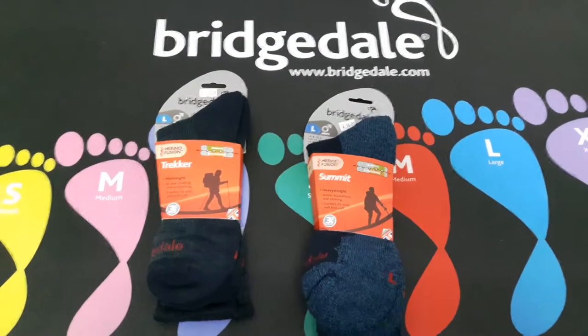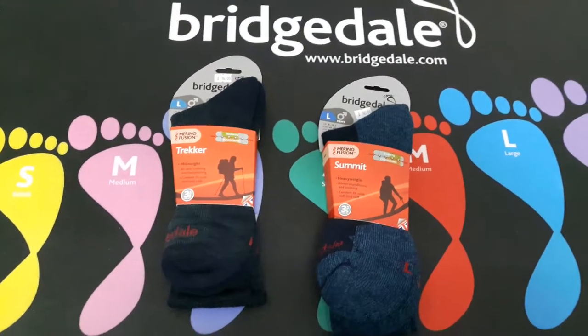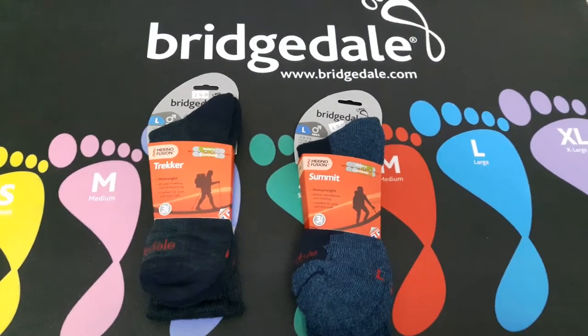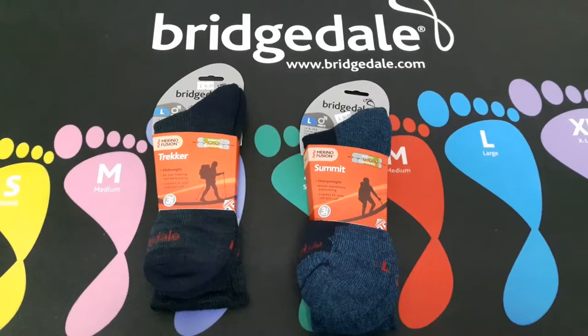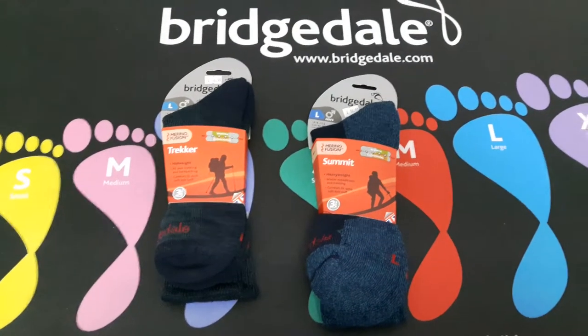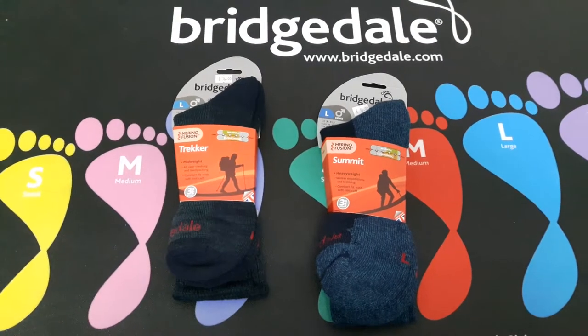Just a short review on the Bridgedale Merino Fusion sock. I don't really have to say too much about Bridgedale - if you have never heard of them already, definitely if you're into expeditions or walking or hiking, get yourselves a pair of Bridgedale.